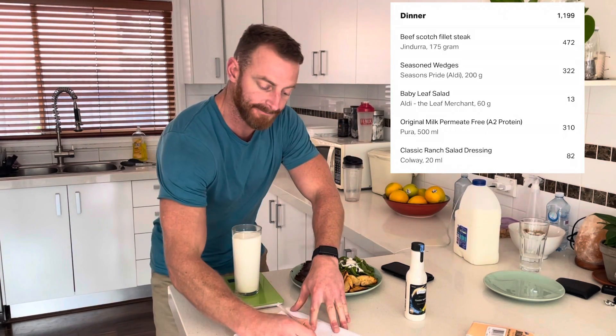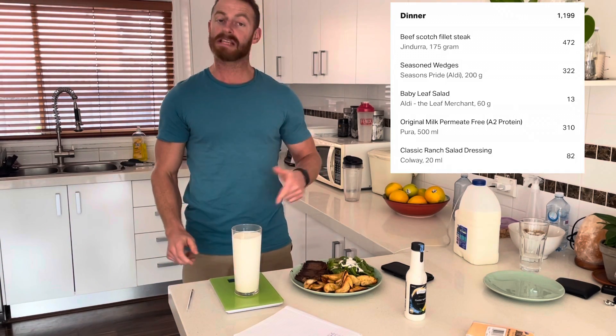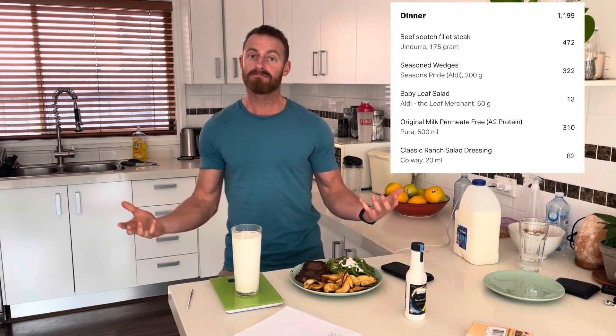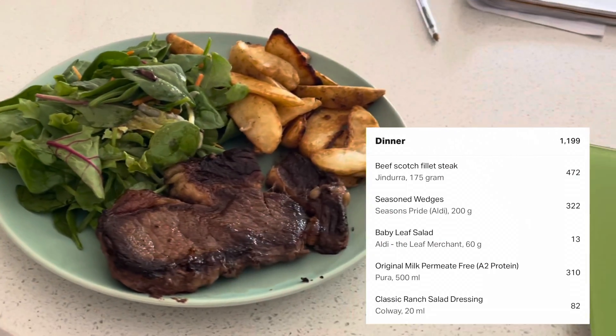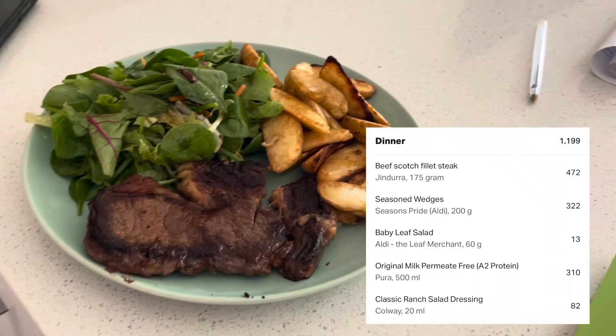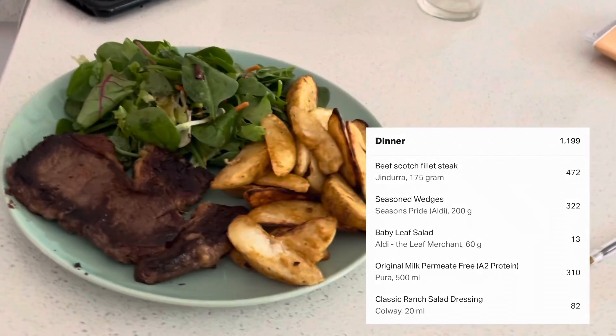I'm also going to have 500 mils of milk. I will add those in after my meal to MyFitnessPal. 500 mils of milk. Thank you very much for watching today.